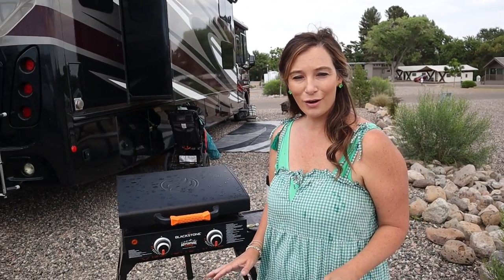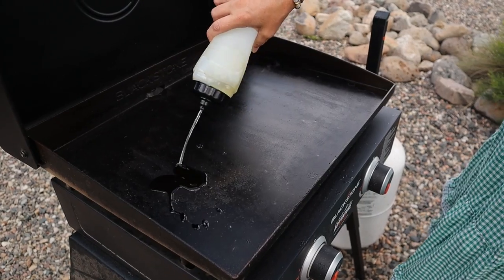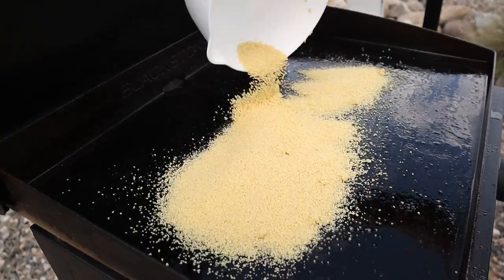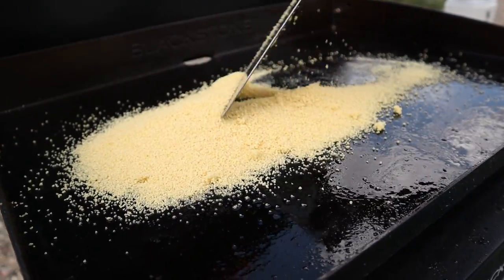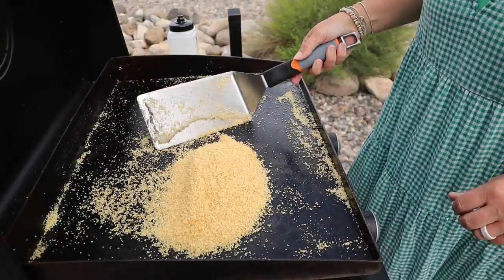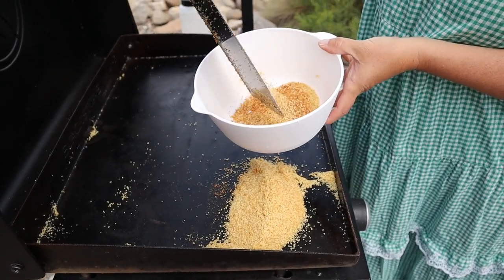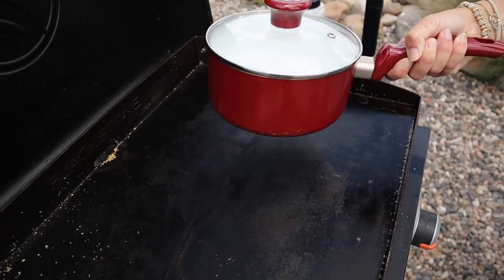To get us started, I've got our griddle set to low and we are just going to toast our couscous. I'm going to put a little bit of oil down, put the couscous down, mix it around, let it get nice and toasted — add a little bit of flavor. It looks nice and toasted. We're going to pull this off and turn the griddle to high to get some water boiling.